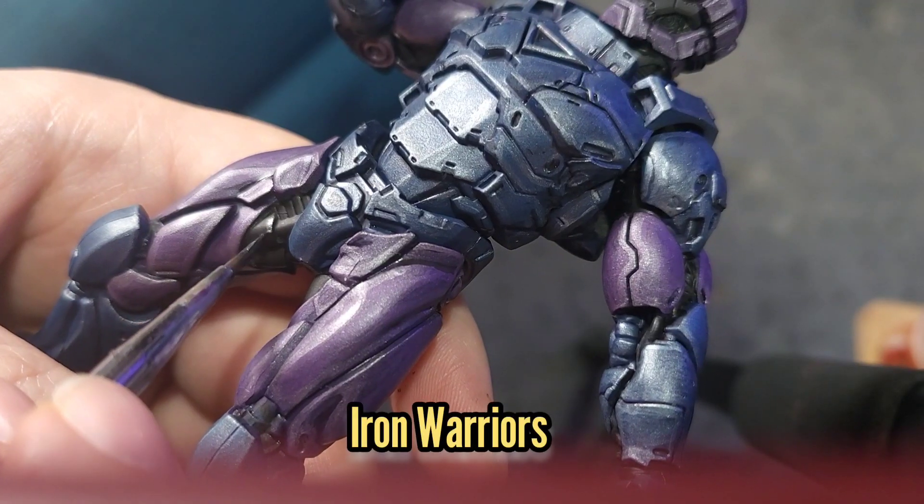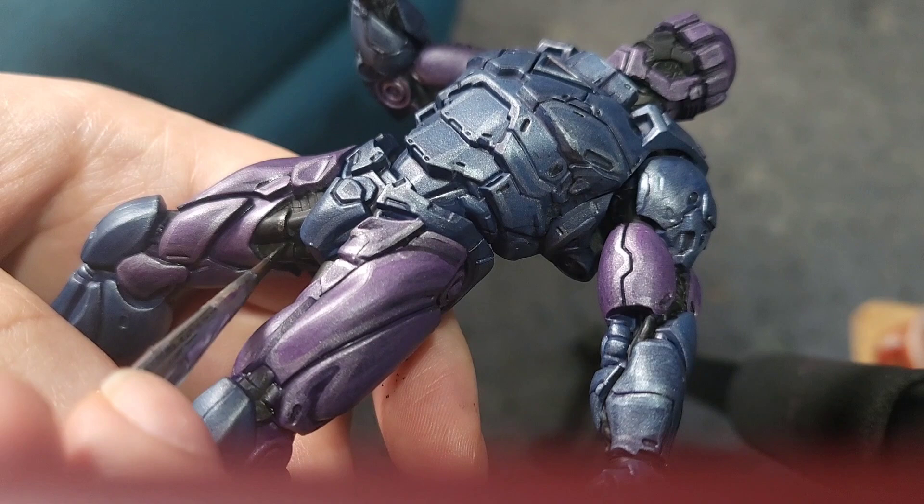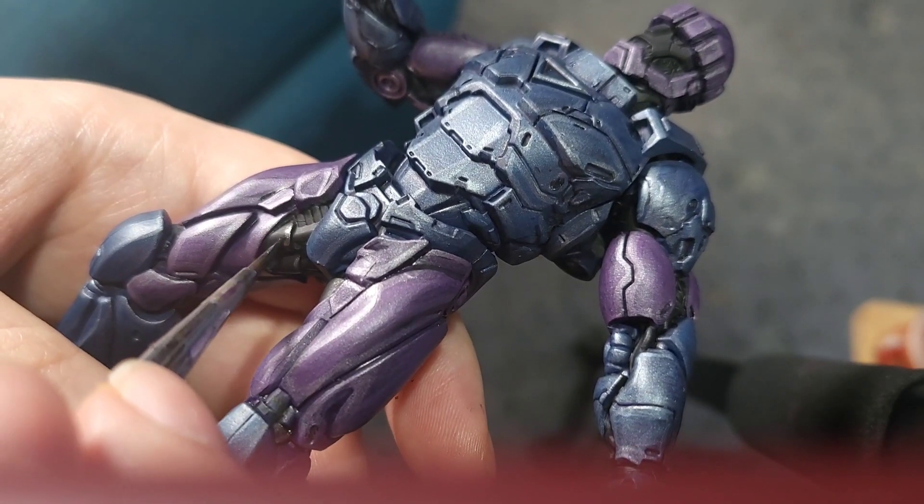I'm then going to use Iron Warriors to do an edge highlight on all the areas of black that I feel would be more metallic.